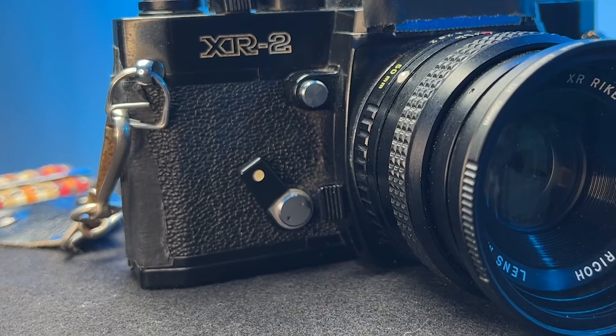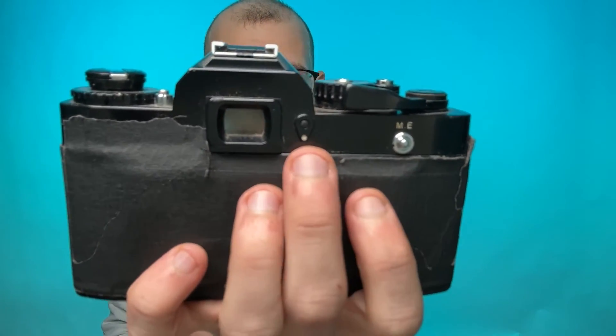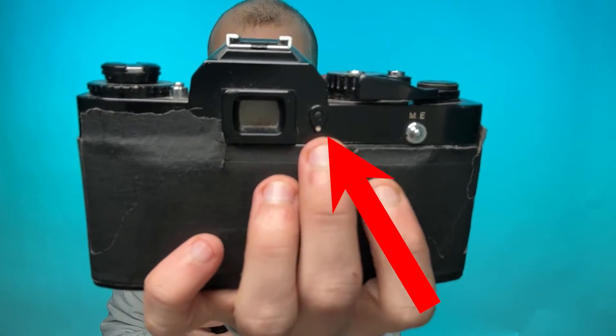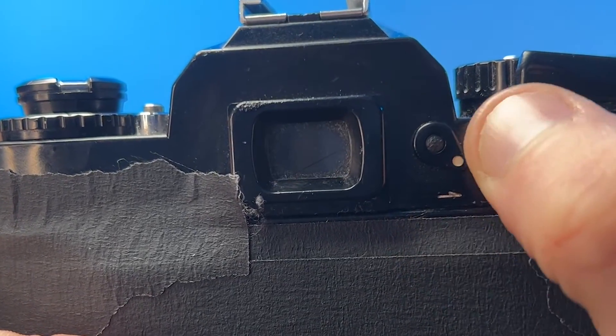On the front of the camera, you've got your self-timer of 10 seconds, a depth of field preview, and the button for the lens release. And there's a nice little feature on the back of the camera: an eyepiece blind, used to prevent light from entering during long exposures, but also to prevent light from entering the viewfinder and obscuring the light meter readings.